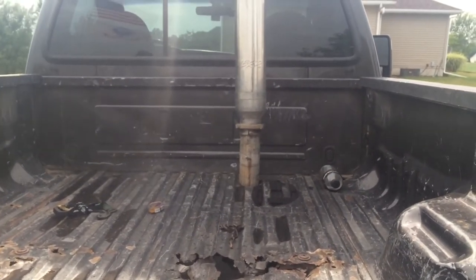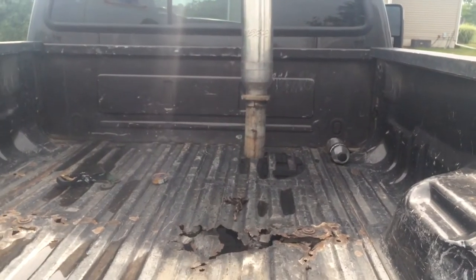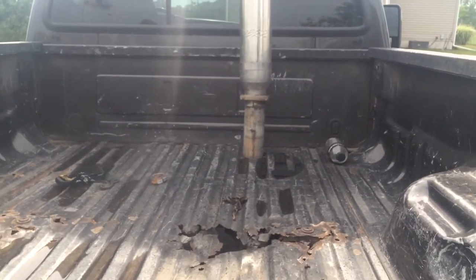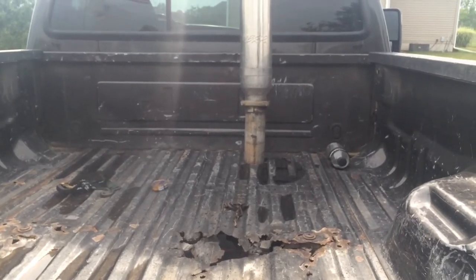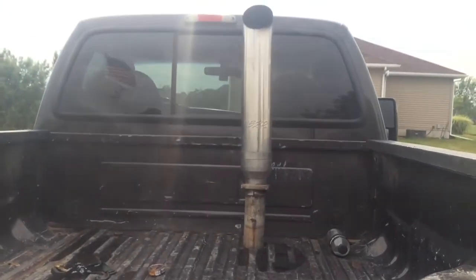Reason number three and final reason why you should not put a stack on your truck: you're going to leave a hole in the bed. You bought a truck and had a bed for a reason, and you just put a hole in it. Now I realize this one has multiple holes, which is why I didn't really care about drilling a hole and putting a stack in this truck.